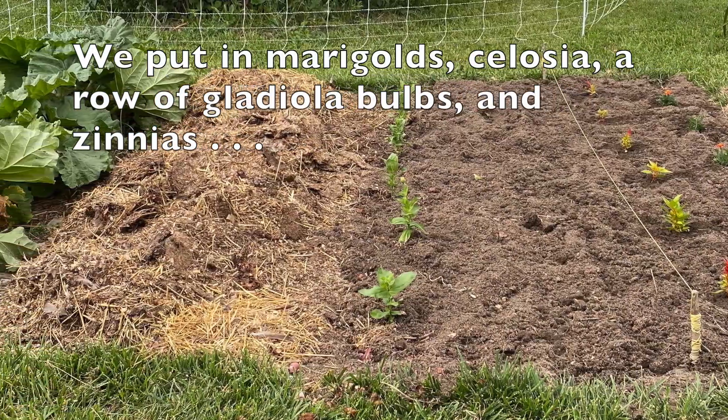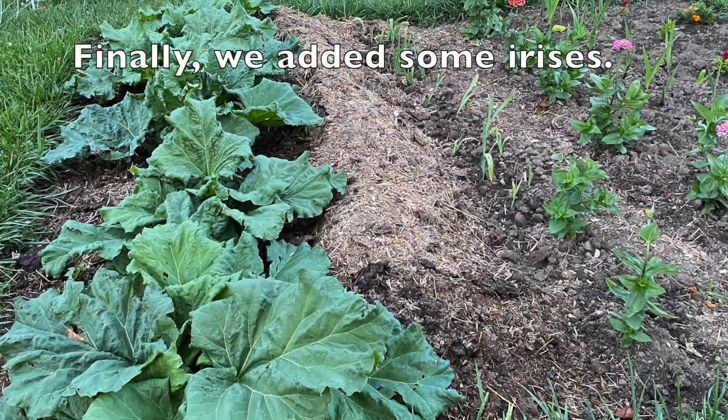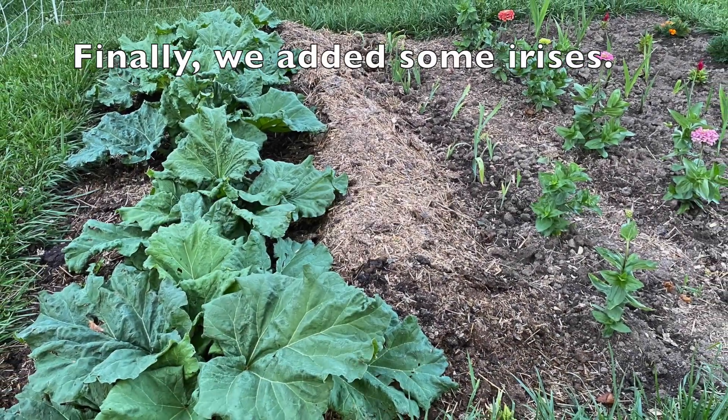Time to plant some flowers! We put in marigolds, celosia, a row of gladiola bulbs, and zinnias. Finally we added some irises.